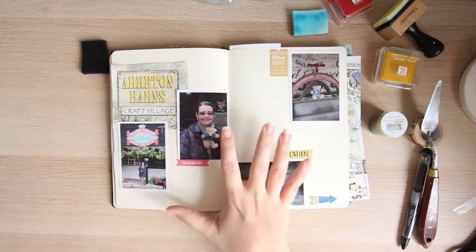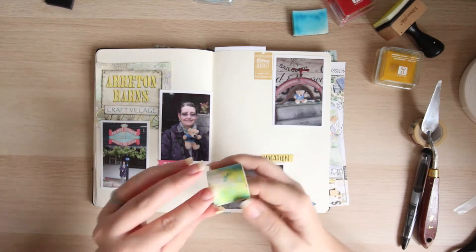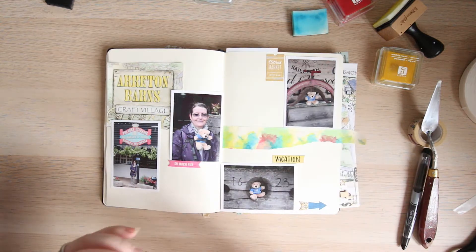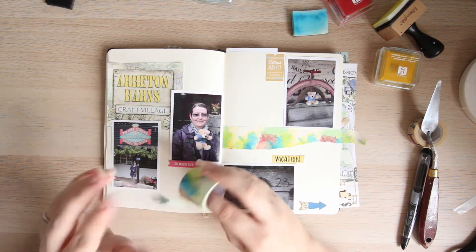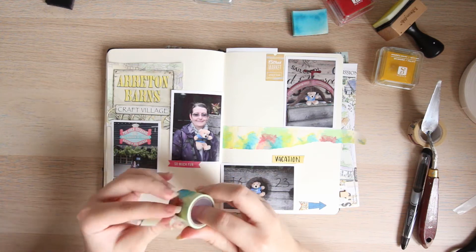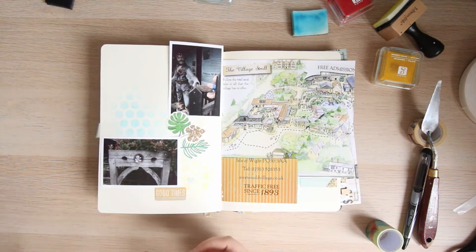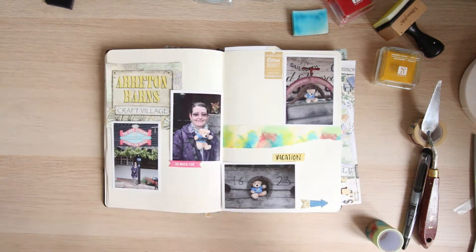Once I've put all my stickers down — and I did have to hold myself back because I've got several on this page — the next thing I like to do is work out any washi tapes. This particular washi tape drove me slightly insane; it actually ripped and I continued to fight with it for a little while. But I like to add washi tapes because the designs you get nowadays are so fun and really enjoyable. This one has a watercolour effect with really bright, vibrant colours.